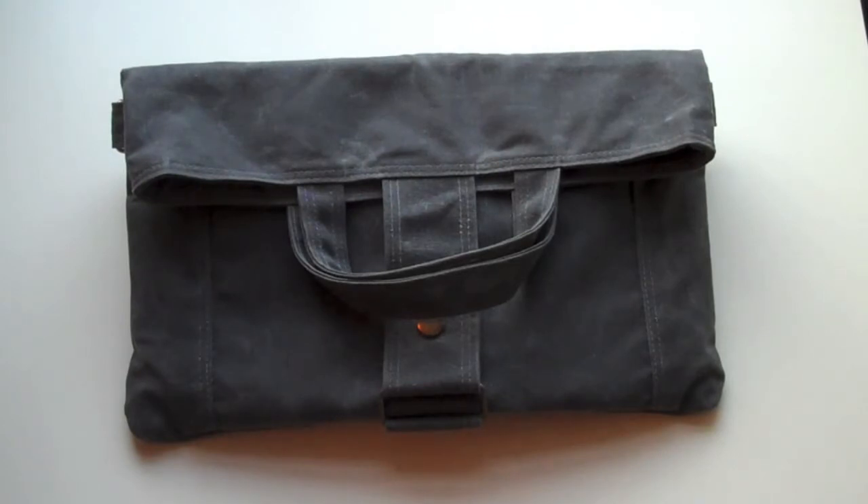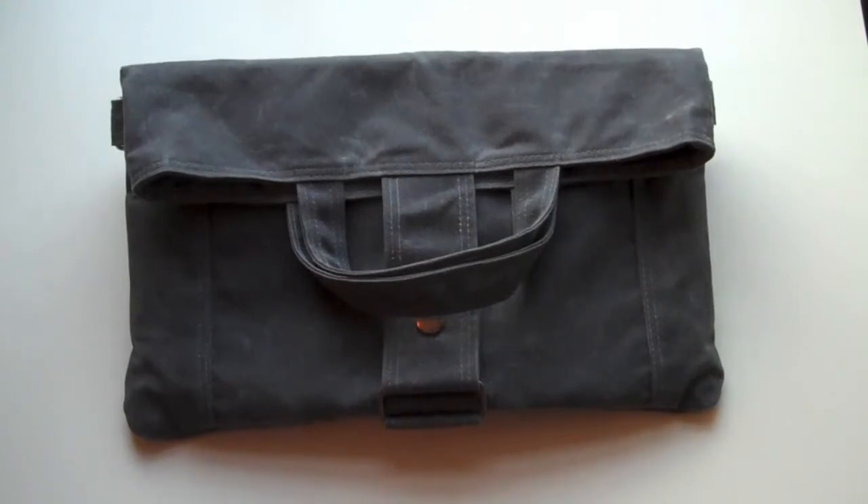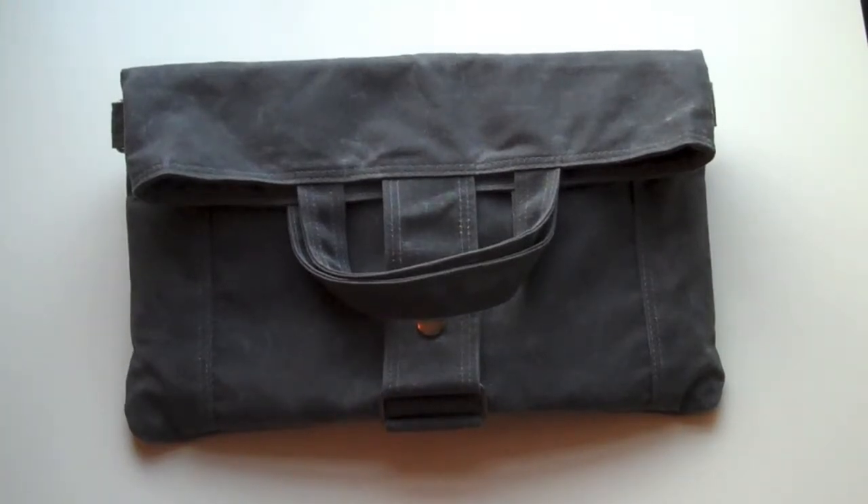The product we're looking at today is the paperback handmade bag by MOOP. It's designed to work perfectly with the iPad, but you can fit a Kindle or a Nook in it as well. This specific bag from MOOP is marketed towards women and it's available in three forms: gray waxed canvas, red waxed canvas, and brown waxed canvas. The model we have here today is the gray waxed canvas with a teal interior, which will run you about a hundred and sixty-nine dollars.